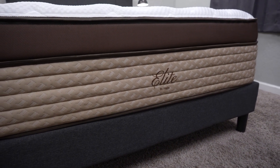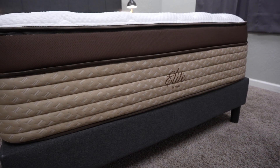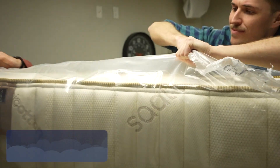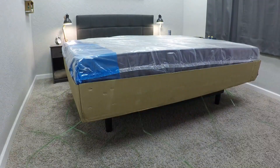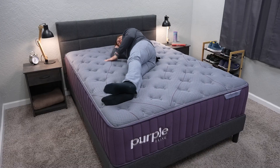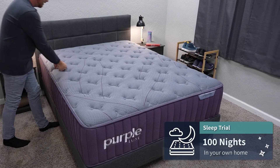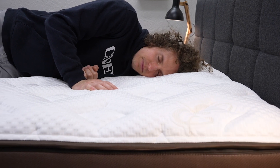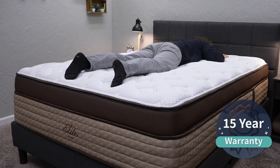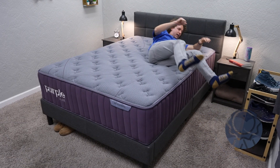With the Purple Luxe Collection — that being the Rejuvenate, Rejuvenate Plus, and Rejuvenate Premier — these beds will actually get to you via White Glove Delivery, where a local delivery team brings the beds full size, sometimes helps set them up, and sometimes even hauls away your old bed for free. White Glove Delivery is a really nice thing to have if you can't lift heavy things, live in a high-rise, or a really rural location. Both mattresses are backed by a 100-night sleep trial with free returns. Helix Elite has a 15-year warranty and Purple has a 10-year warranty. Both mattresses are also made in the United States.